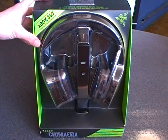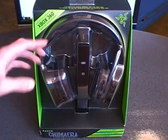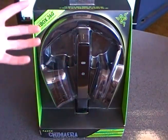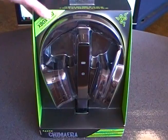Razer takes a bit of a different approach with their packaging. Most companies will totally box up their package, but Razer wants you to see their products. So here you can see the actual charge station — or base station, docking station, whatever you like to call it — and the headset itself on the front. There's a little Xbox 360 functionality tag here.